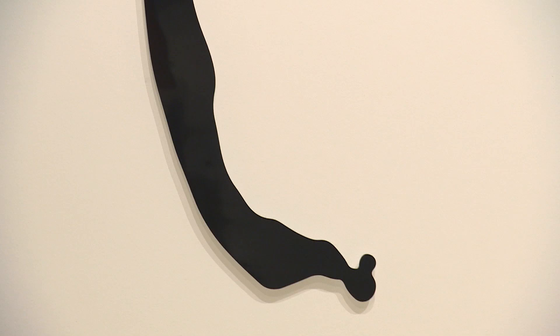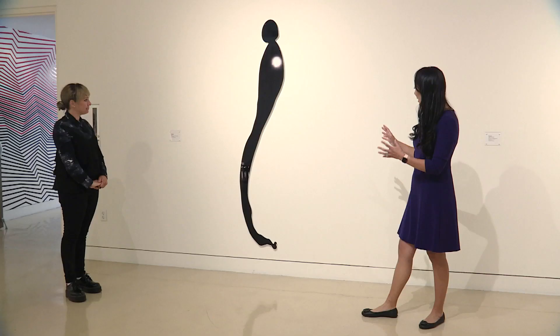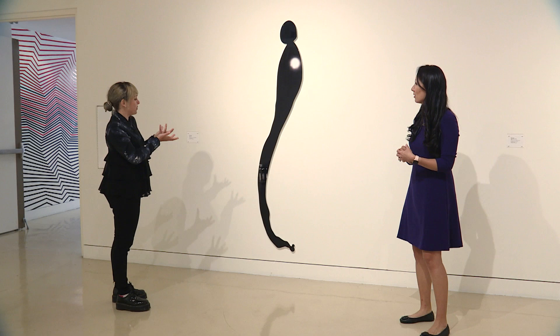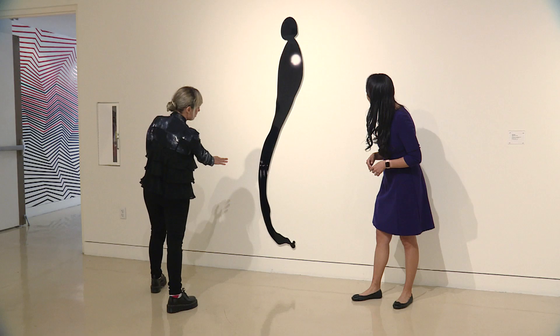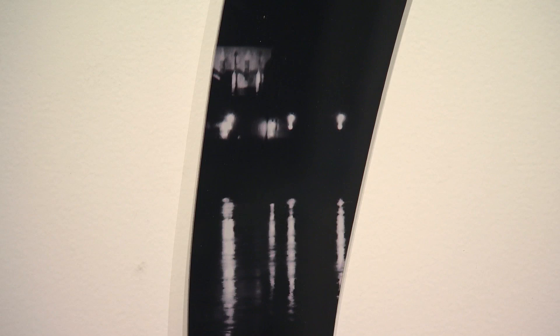This one's called 'Serenade' — it's a night scene. I love how it has this very elegant sweep. Is the shape supposed to be anything in particular? I think it's meant to be evocative of music, of the sound of a song. You can see water with reflections and moonlight, so it's like a nighttime serenade — someone maybe playing music by the water in the evening. Wow, that's beautiful.